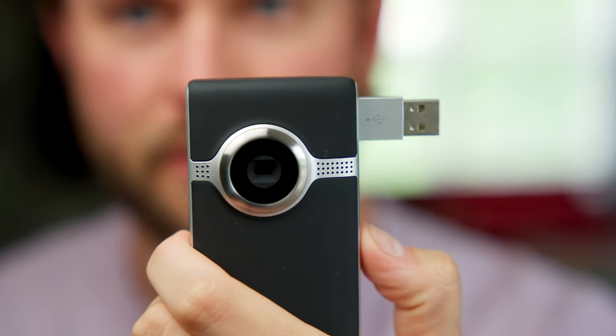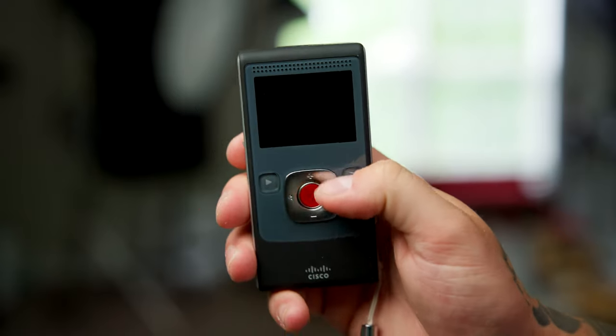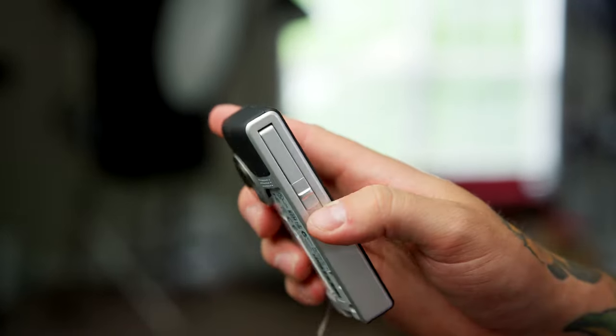First ever flip. That is so satisfying. Like, this feels really nice. It's kind of got a rubbery, almost GameCube-esque feel to it. This is just a satisfying piece of technology to hold.